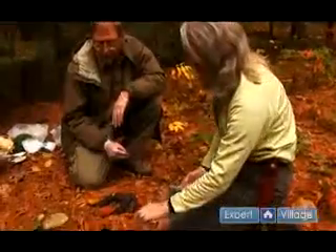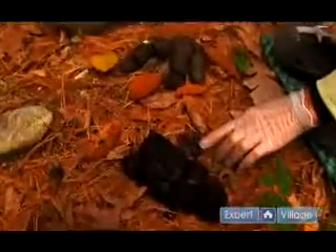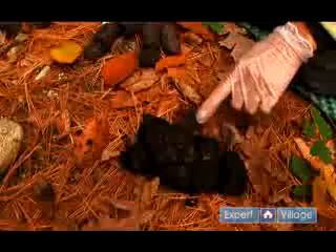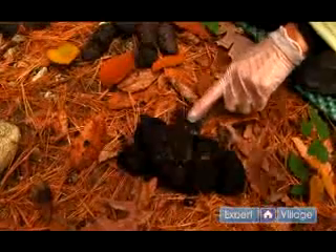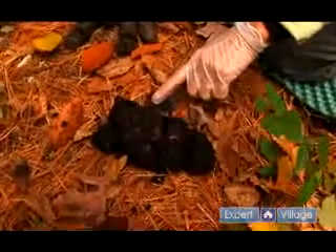Next we also have another beech nut scat. This one survived a heavy rain — we had some torrential downpours — so the tubularity of this scat has disappeared and all we're left with is basically a large plop. It would have been in a tubular shape when it was first extruded.